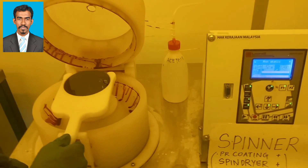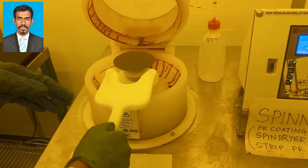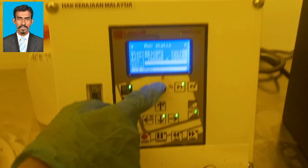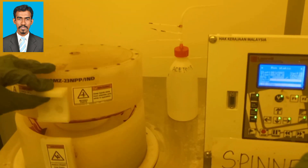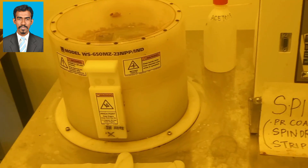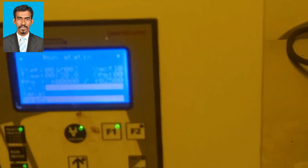The first step is spin coating. The wafer is placed on a vacuum chuck, and the vacuum holds the wafer on the chuck. We check whether the vacuum holds the wafer properly — if not, while spinning the wafer may be thrown out. Then the lid would be closed and locked. Photoresist is a mixture of organic compounds in a solvent solution. It can be of two types: positive resist and negative resist.